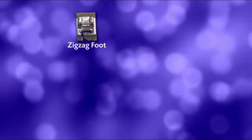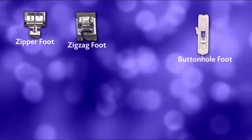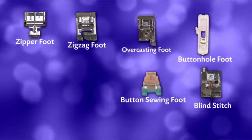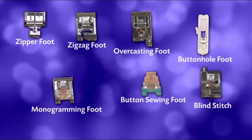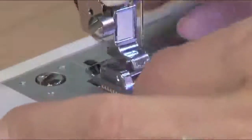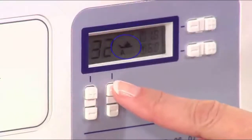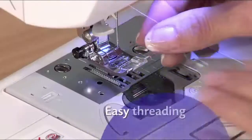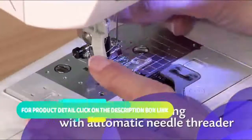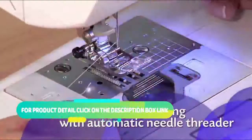Included are a zigzag, zipper, buttonhole, button sewing, blind stitch, overcasting, and monogramming foot — that's a tremendous value. It's incredibly easy to swap between feet, and the digital display tells you which foot to use. With just a touch of a lever, your needle is threaded with the built-in auto-needle threader — a huge time saver.